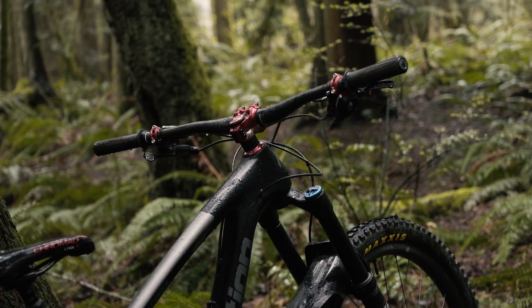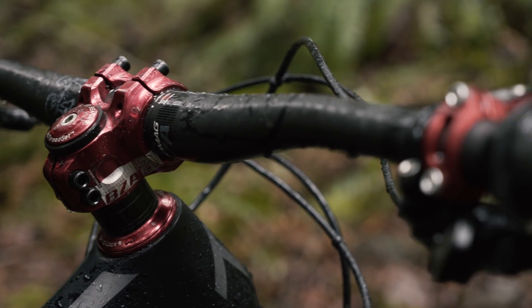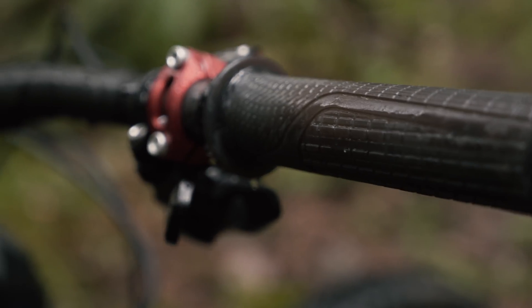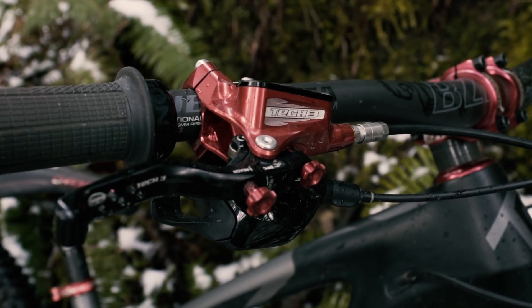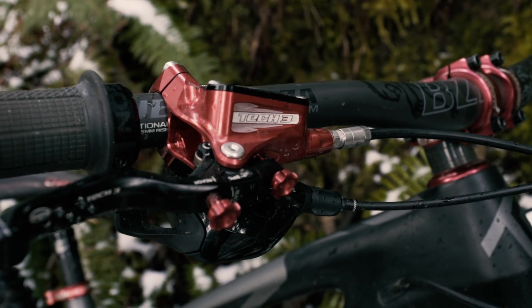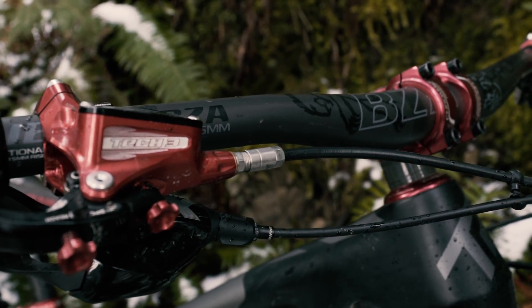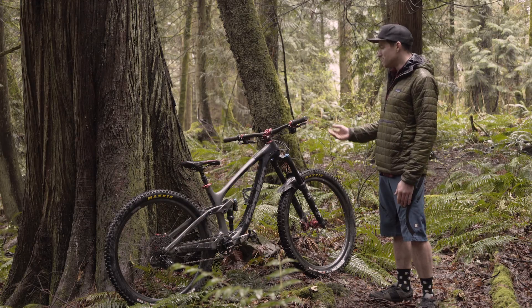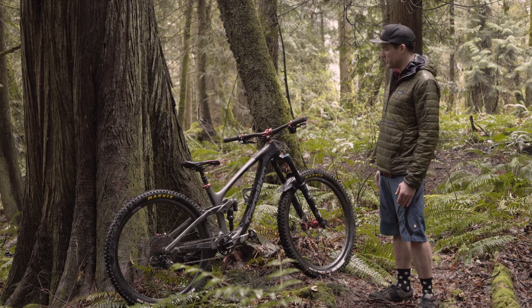For the cockpit, I went with Cro-Mag — the Bizza 35mm stem with Bizza carbon handlebars at 800mm wide. I like the control of that setup. I've got the Hope Tech E3V4 brakes. I really like a four-piston brake, and the power and modulation on these Hopes are pretty impressive so far. It's a newer product I've been wanting to try out. Obviously it comes in red, and that was a big draw, but the performance has been pretty impressive.